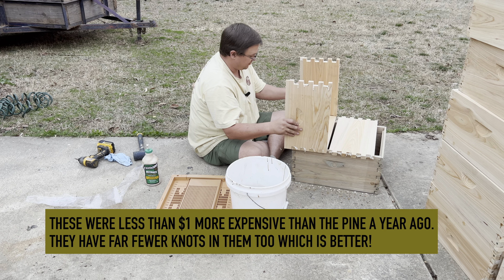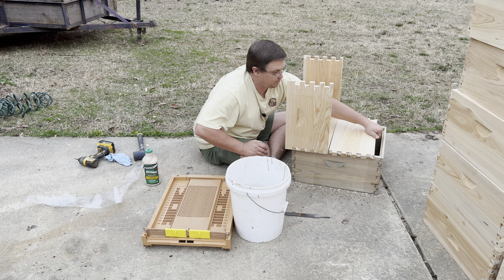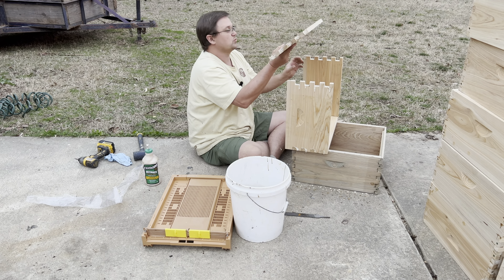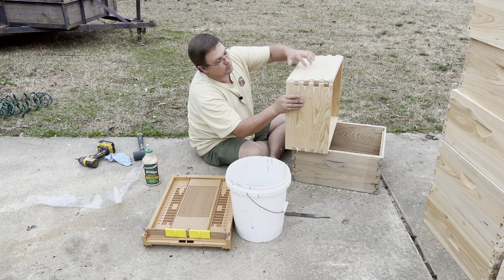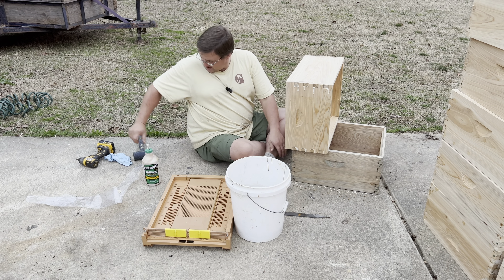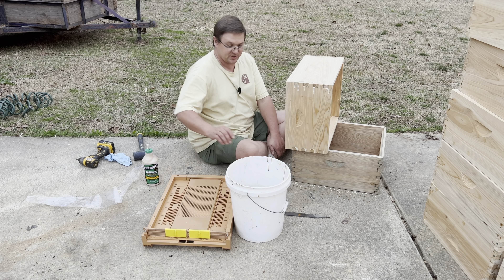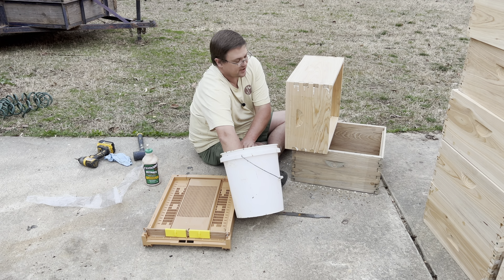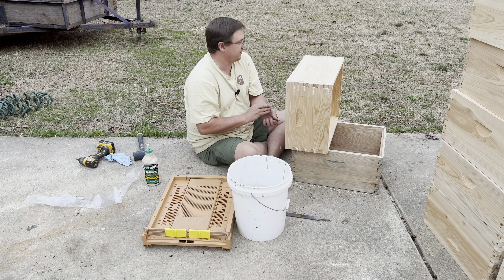I did have to go pick it up in Birmingham — that's about a two-hour drive from here — but I think it was worth it for this cypress bee equipment. Cypress is supposed to be a little bit more rot-resistant. Interestingly enough, cedar is as well. However, cedar is extremely expensive because it's aromatic and people use it for decorative stuff in their homes.